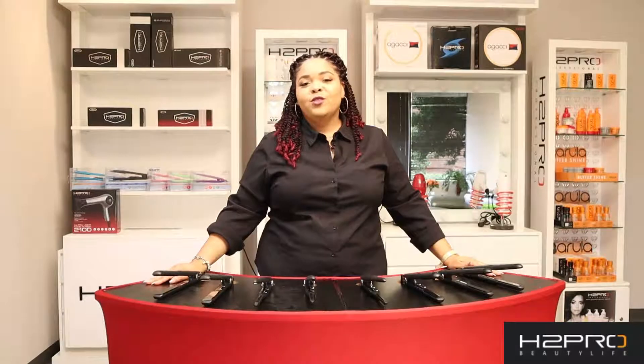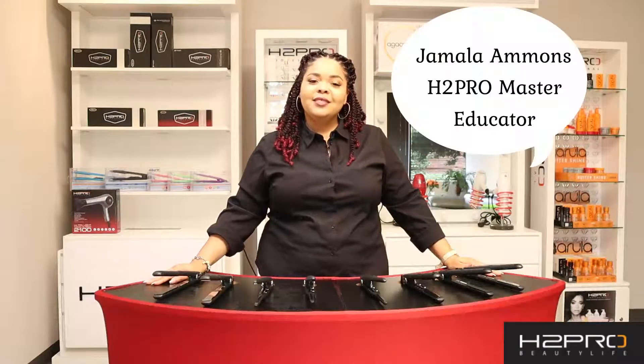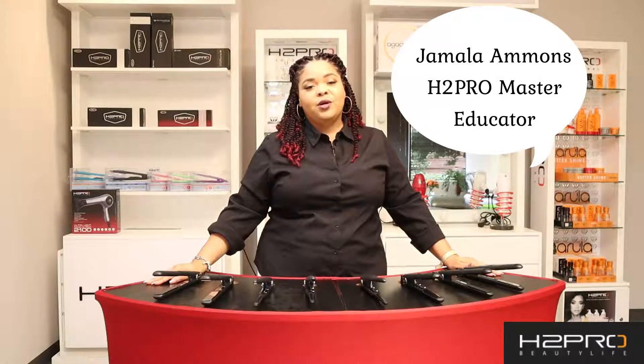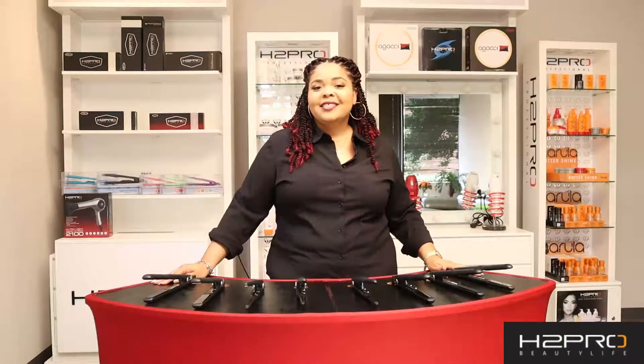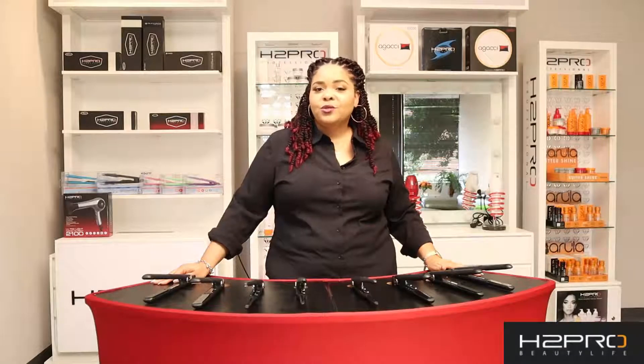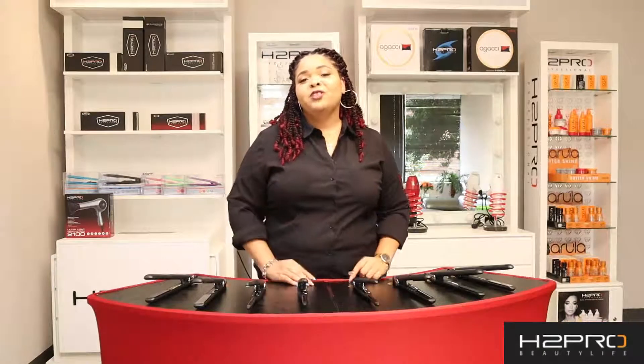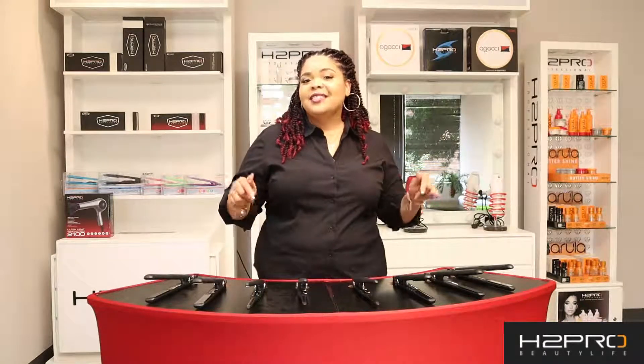Hey everybody, welcome back. For those who are new, my name is Jayne Milla Ammons and I'm a licensed master cosmetologist as well as being an educator with H2 Pro. As you know, we're doing a series of videos where we're introducing you guys to some of our products and our tools. But before we begin, please make sure that you hit that like and the subscribe button and make sure that you follow us on our Instagram. The link is listed below.